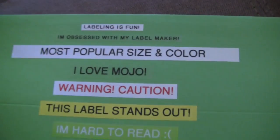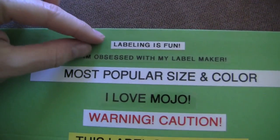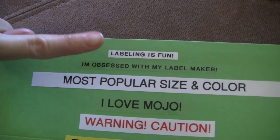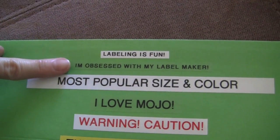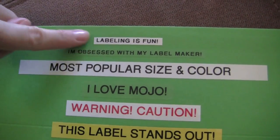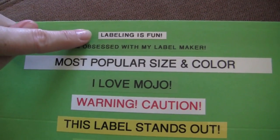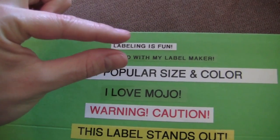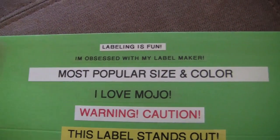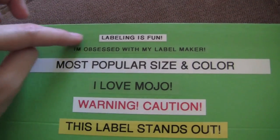OK, so back to the video. So these two right here are the six millimeter tape and it comes in black on white and black on clear. This is actually the thinnest they make. I use the thin tape to label really thin shelves or thin drawers — anything that's thin that needs a label, I'll use the six millimeter.